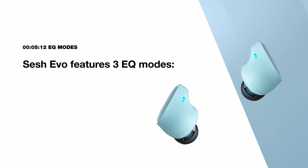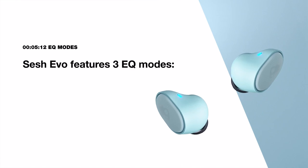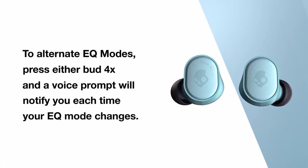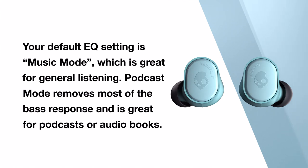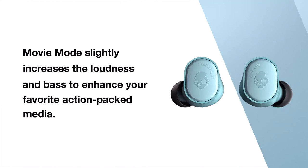To help you get the best sound quality from your content, SESH EVO also features EQ listening modes. The three modes are music mode, podcast mode, and movie mode. To alternate EQ modes, press either bud four times and a voice prompt will notify you each time your EQ mode changes. Your default EQ setting is music mode, which is great for general listening. Podcast mode removes most of the bass response and is great for podcasts or audiobooks. Movie mode slightly increases the loudness and bass to enhance your favorite action-packed media.